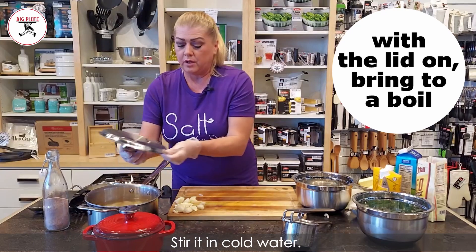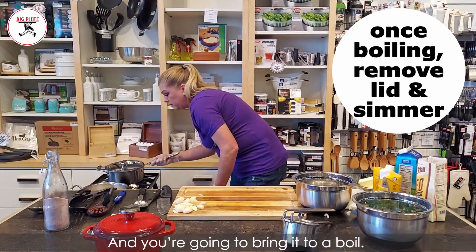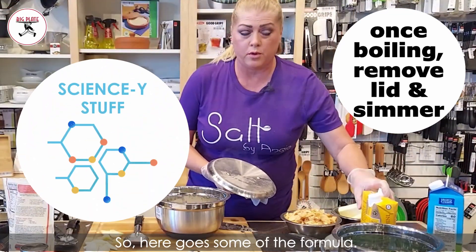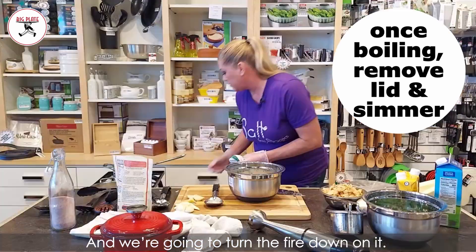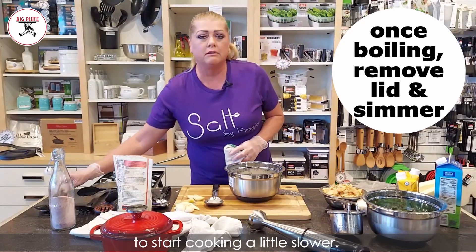Start in cold water with the lid on and you're gonna bring it to a boil. Our potatoes are boiling, so here goes some of the formula. Once the potatoes are boiling, we're going to take the lid off and turn the fire down, because at this point we want them to start cooking a little slower.